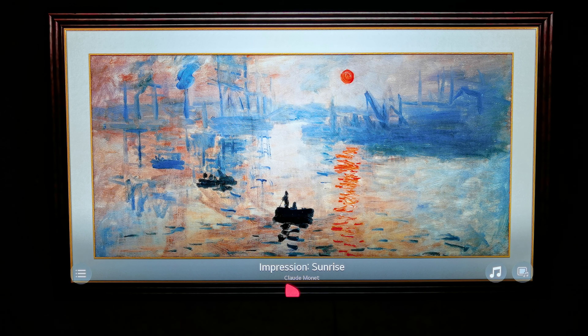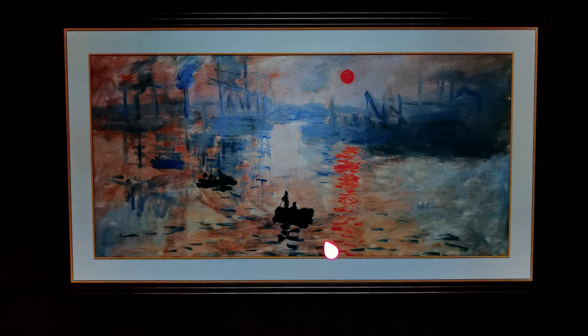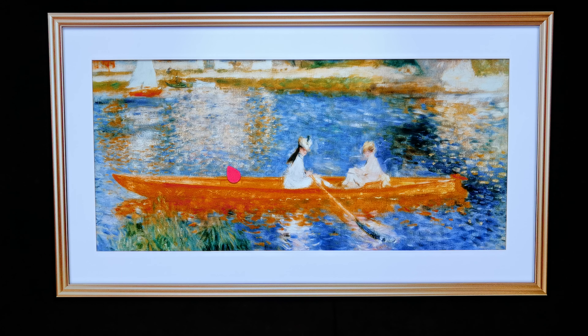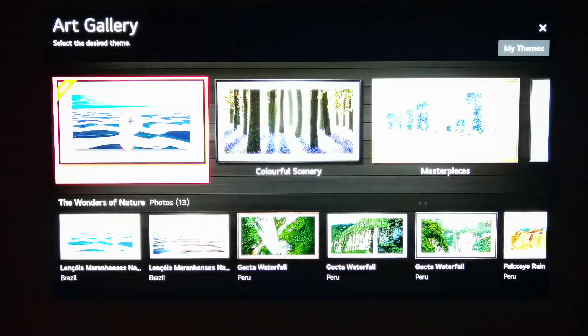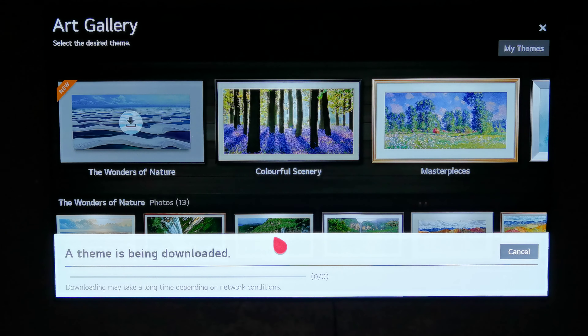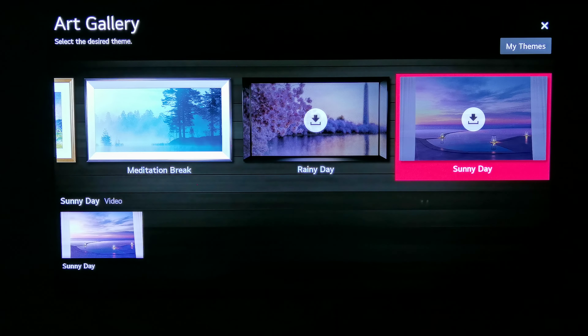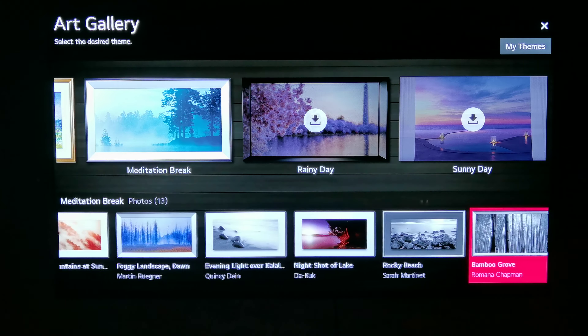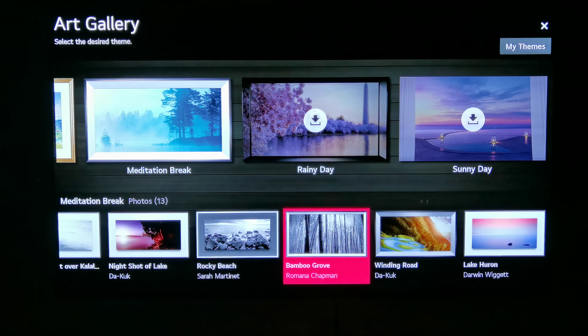Also you have the name of the artist on it here. Excellent. So what else do we have here? We have different themes — for example, Peru. Let's have a look; we have to download it. So there are pre-made themes that, when we like them, the TV can download from the server — from the LG Cloud. As we can see, 'Sunny Day' can be downloaded. We can download different art pictures, photography, or we can create our own.